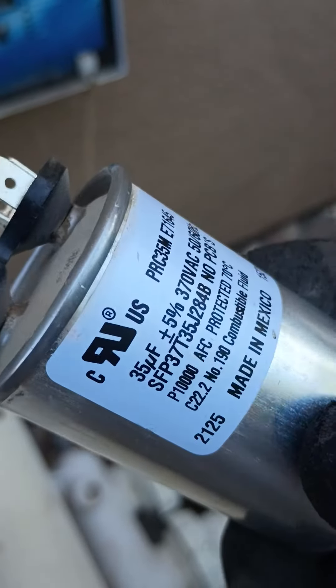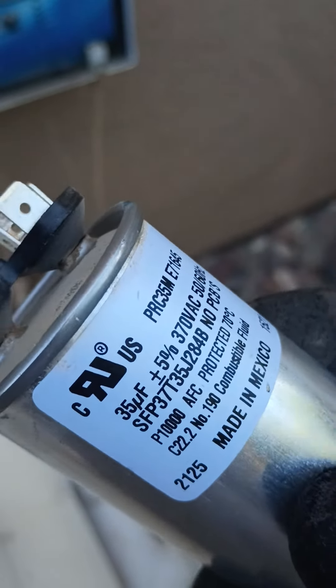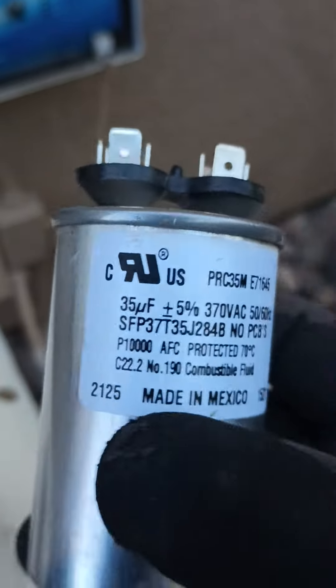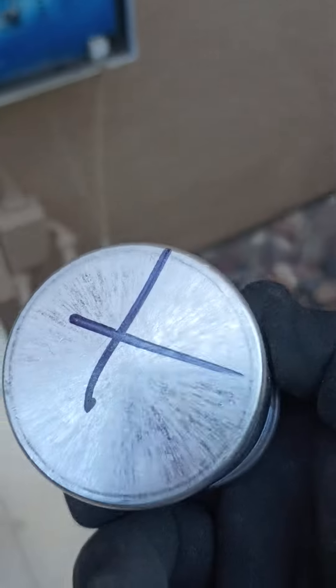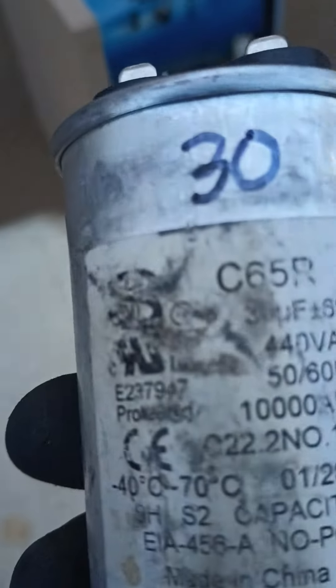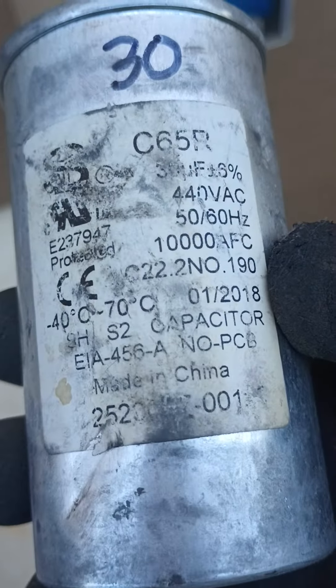I don't know if you can see it on the camera, but there's like a dome, a curvature on the top there. That's another telltale sign. The capacitor looks bad — I put an X on it because when I measured it, it's at zero. So this is a 30; I marked it at 30 because the label's coming off.